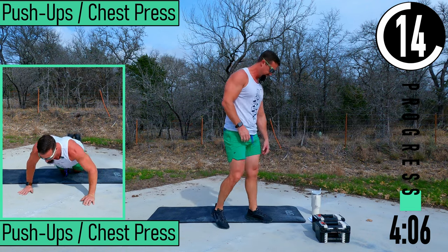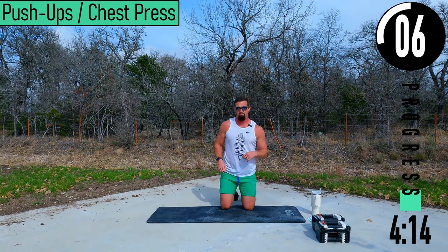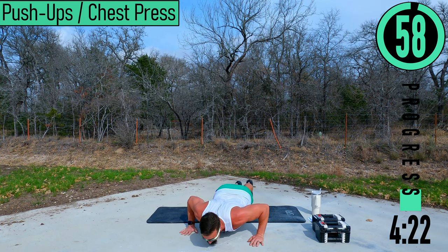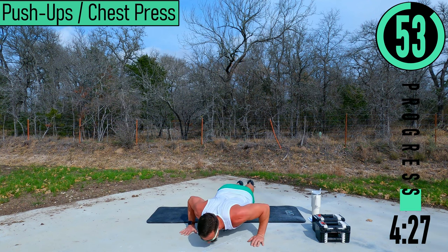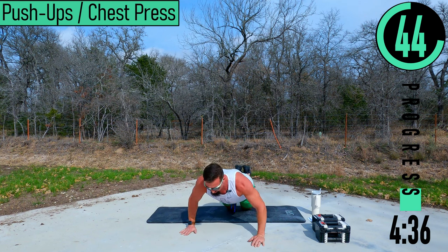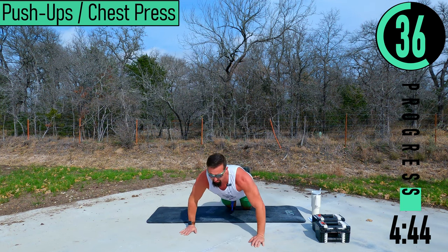Push-ups coming up — it's going to be a fun one. You can do chest press if you prefer: laying on your back, pressing up, tap them, come back down. If you can do push-ups, try to do push-ups. Coming down and up. If you can't do them on your toes, that's totally fine — drop down to the knees. If it's still too difficult, drop down to the chest, give it a 2-3 count, push back up, and repeat.